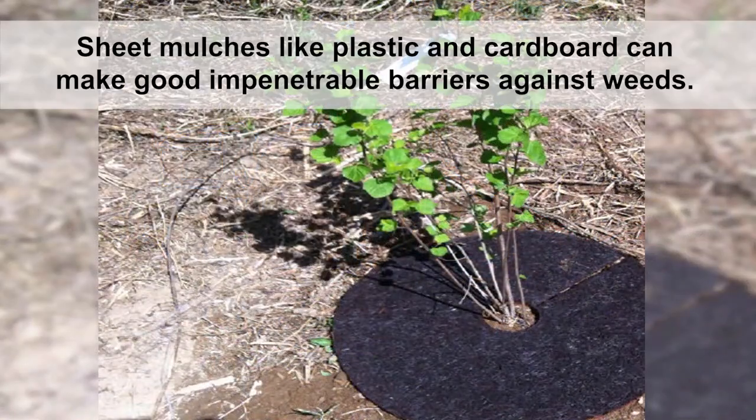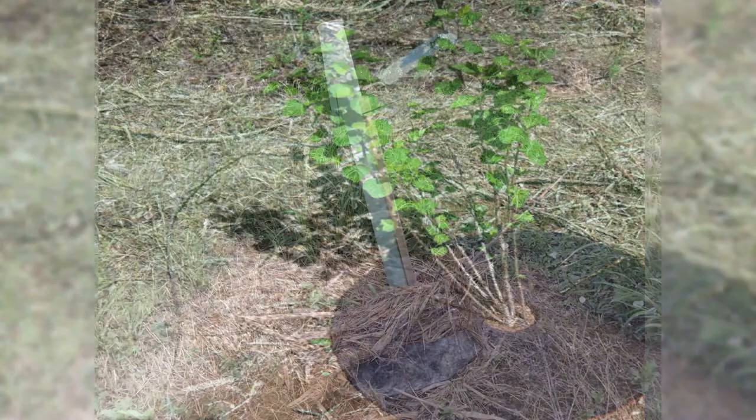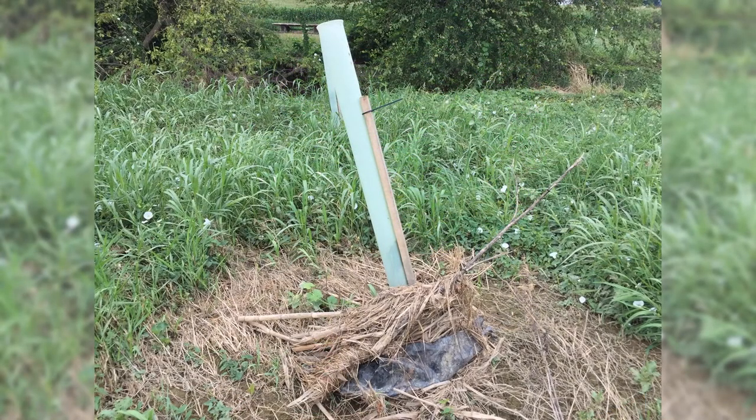Sheet mulches, like plastic and cardboard, can make good impenetrable barriers against weeds. There are also rubber mats, usually one to two feet in diameter, that can be placed around the base of trees. While these may be effective at controlling weeds, this can be an expensive mulching option. Plastic and rubber are non-natural materials that will need to be properly removed and disposed of after the buffer establishment period.